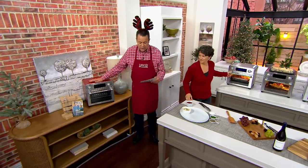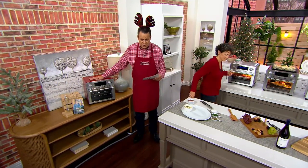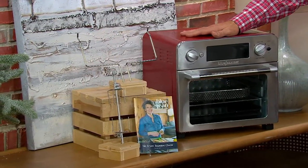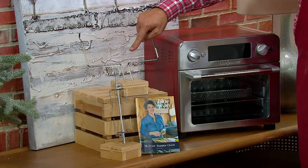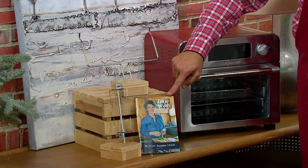We are down to our clearance price on this. That means we can't get a reorder on this particular oven. Shipping, by the way, is free. You're going to get the oven itself, and you're also going to get your lifter here for anything you're lifting out that's been rotisserie, plus your rotisserie spit.